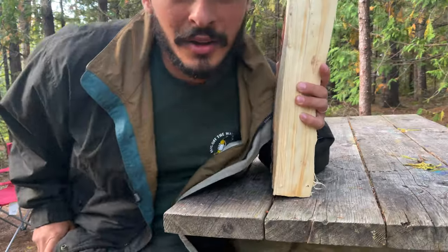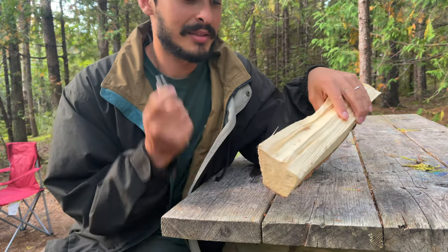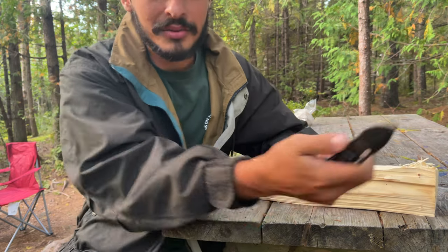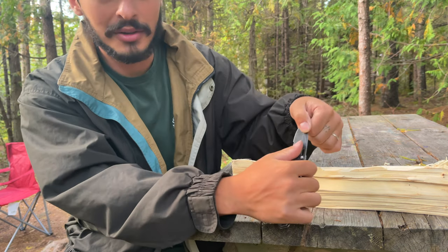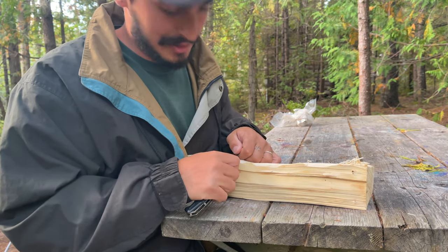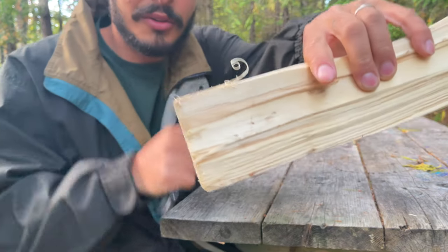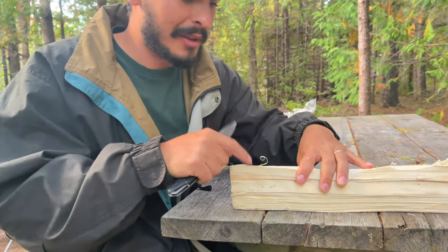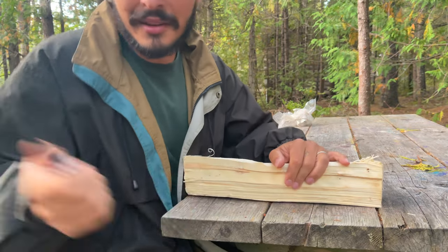I'm going to be making some kindling here. All you need is a knife and a nice triangle piece of wood. All you're going to do is lay the knife flat — you can hold both sides of the knife so you don't cut yourself. I put the wood up against my chest and slowly push towards me, which makes these little curly spindle-looking things on the edge of the wood that's going to start the fire. I'll make a little bit of these, get the kindling ready, and throw it on the fire.